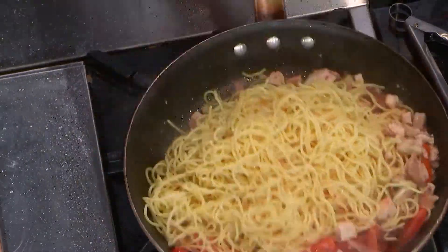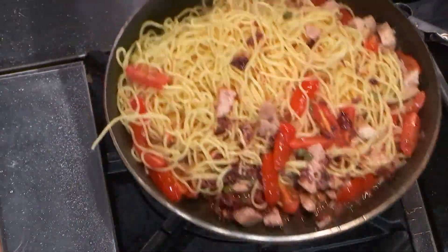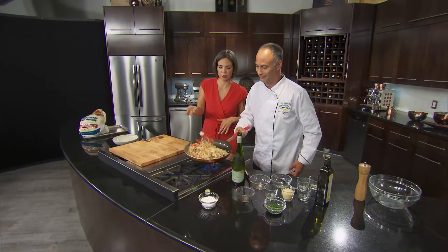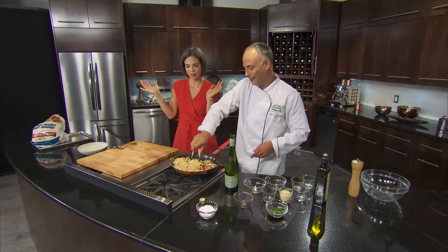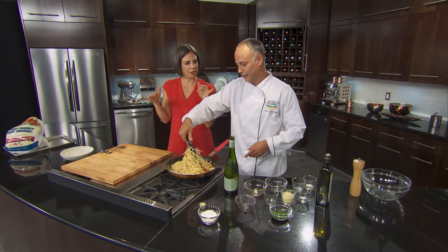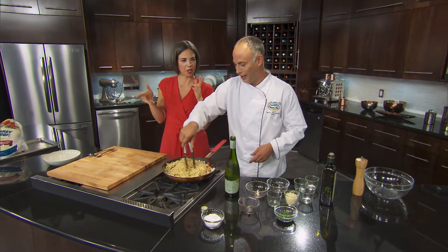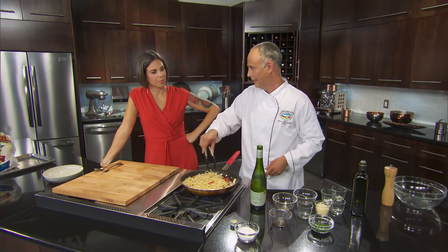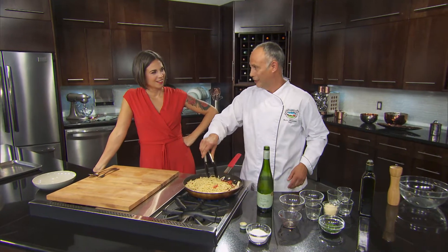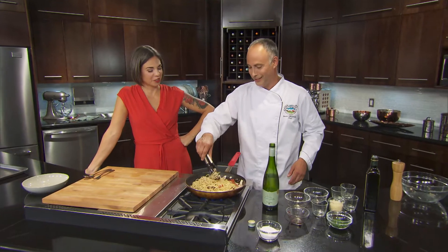So now I'm going to give it a bit of a toss through. How long did it take in your professional career to be able to do that without getting it everywhere? It took a few years. When you're working on a line in a kitchen and you're stirring a lot of dishes, you've got to do it this way — got to know how to do it, or you'll never keep up.